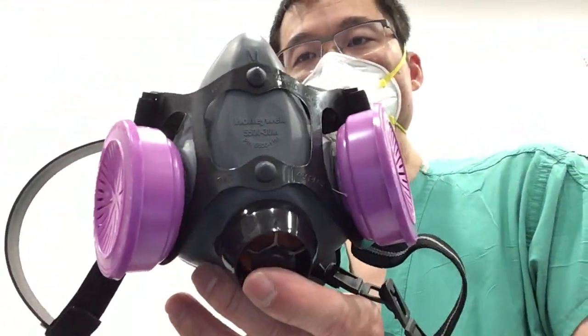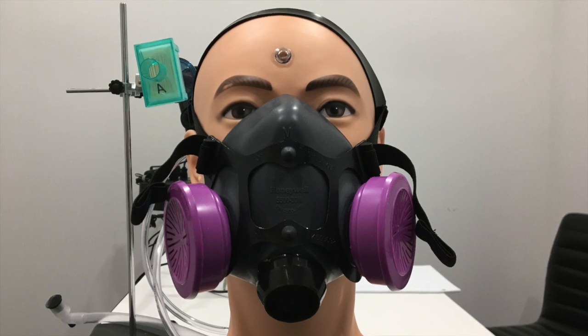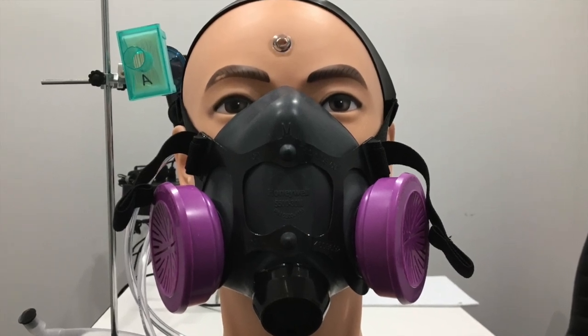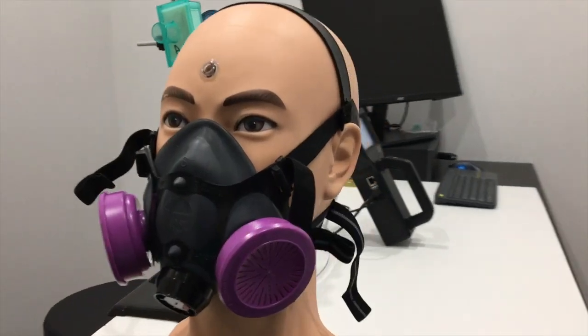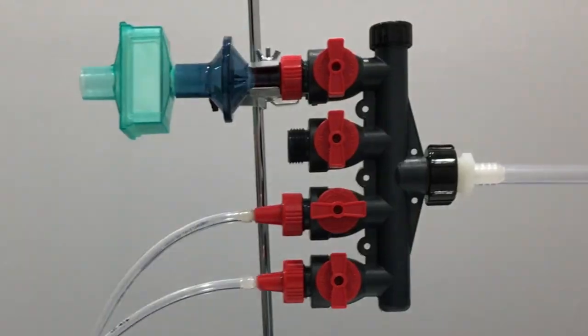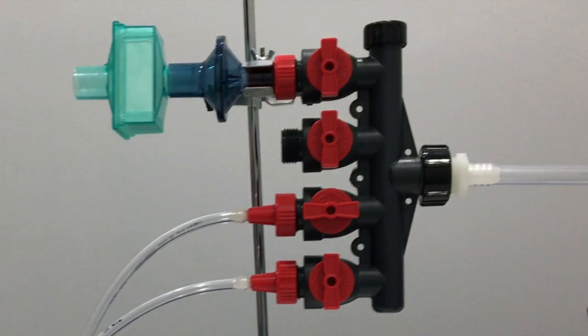This is the mask and we're going to test it right now on the mannequin. Here's the mannequin from the front view, and this is the mannequin from the side view. You can also see the four-port manifold. The air is being sucked by the particle counter at about three liters per minute through the mask and then through this manifold, with only the mouth port open.